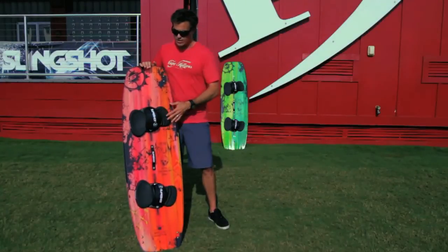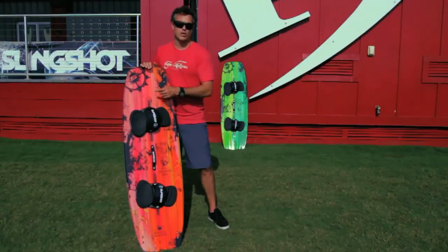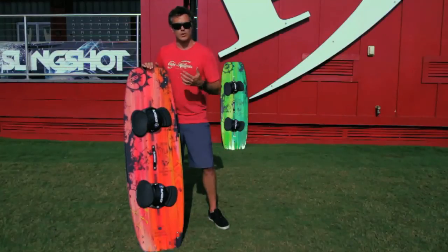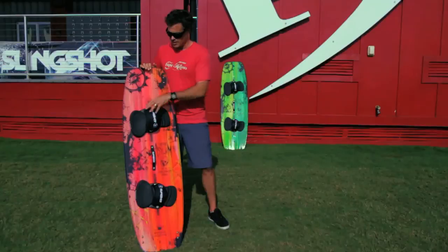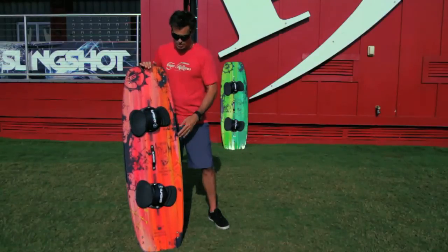It comes complete with the pad, straps, handle, and fins. The fast track system does work with boots, which a lot of people have asked about — we sell a lot of Liquid Force boots and those are compatible with this board, working really easily. The Slingshot pads that come on it are very adjustable and super easy to ride.